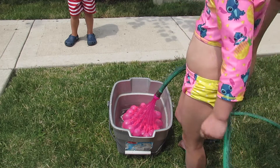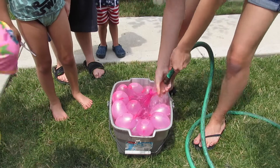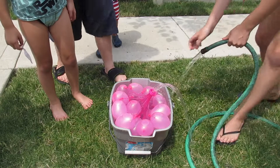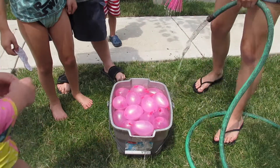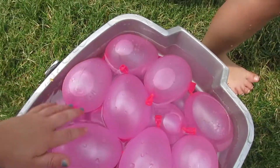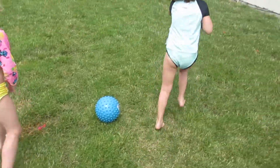Oh my gosh! You need to pull that thing out. Wow. Here, you're going to toss it to each other. Uh-oh. You've got to get another one already.